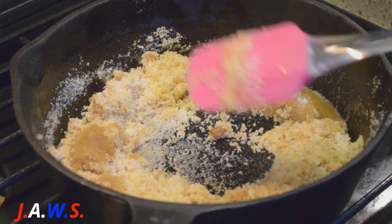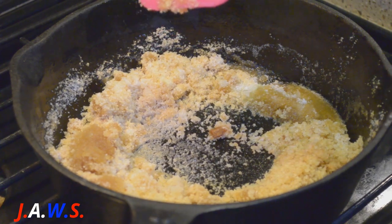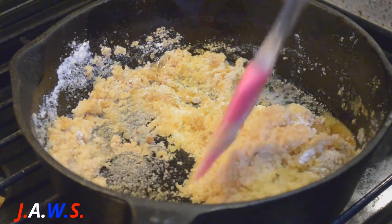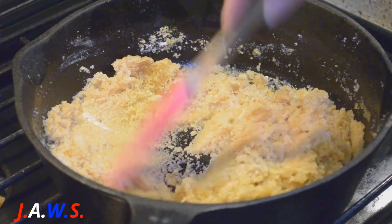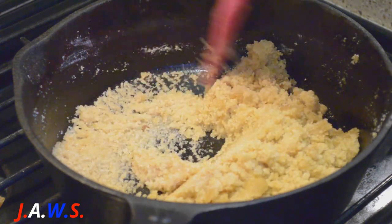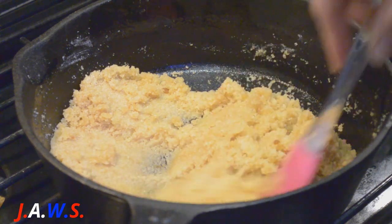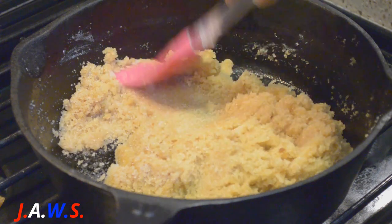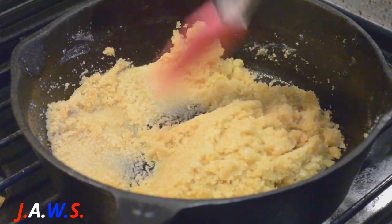Oh, and I gotta add the flour — I almost forgot. It's a tablespoon of flour. Once the sugar is dissolved pretty good after a few minutes, I'm going to add my canned apples and cook it for about seven to ten minutes.